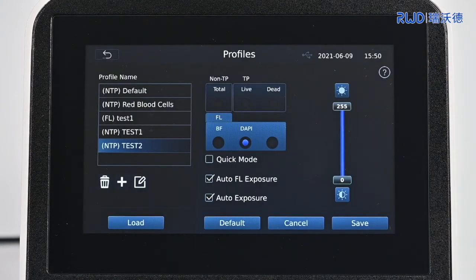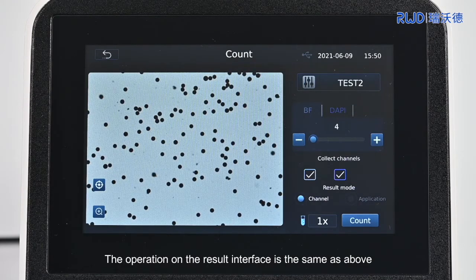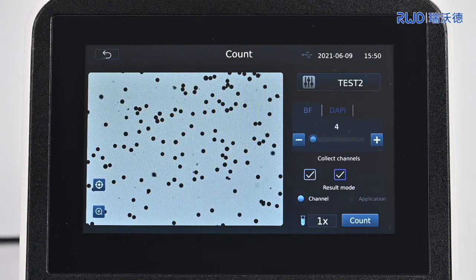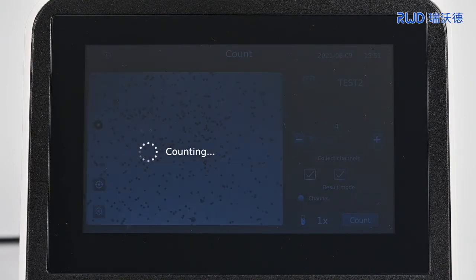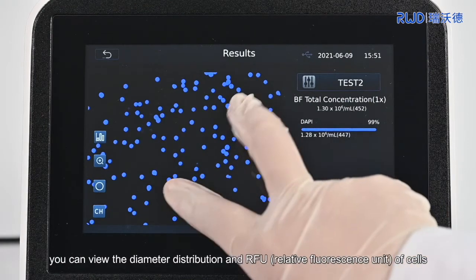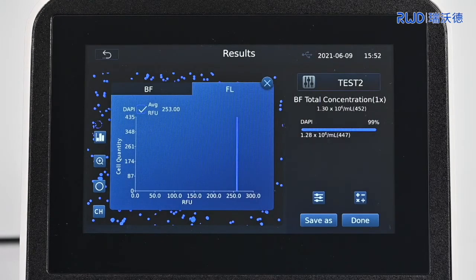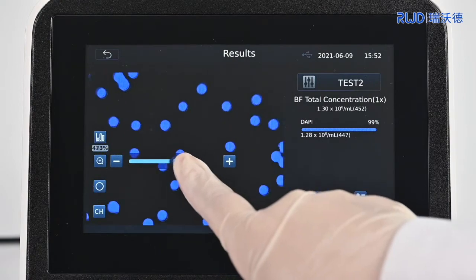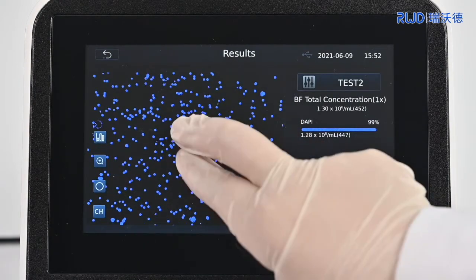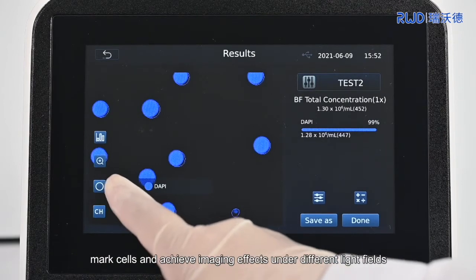Click Help in the upper right corner to see the definition of the parameter. Save the current parameter scheme. After inserting the cell counting board, click Load to jump to the counting interface. The machine will autofocus. The operation on the result interface is the same as above. Click Count. In the result interface, you can view the diameter distribution and RFU of cells.